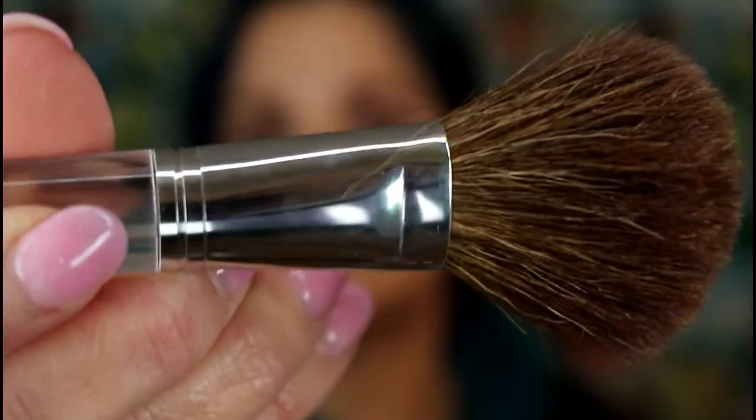I'm going to be using my Clinique blush brush for this. It's almost gone but still very potent — and this color is really pretty.